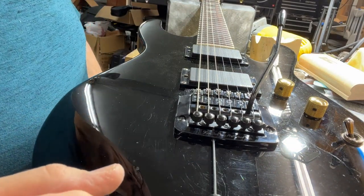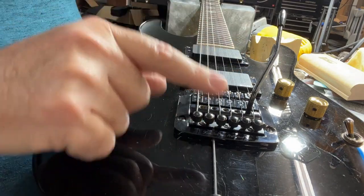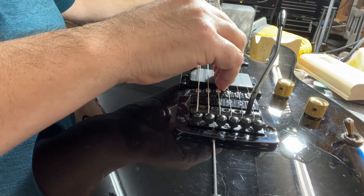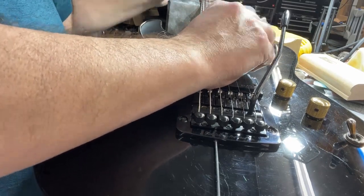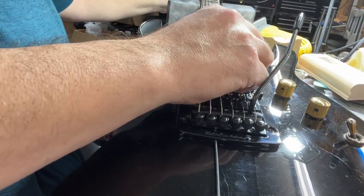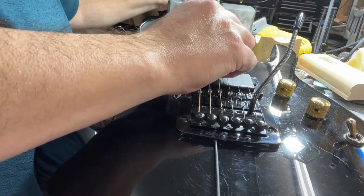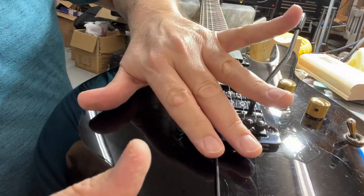So basically what we're trying to do is tune to this position — fixed bridge. Let's tune the guitar. Okay, so that's in tune in this position.